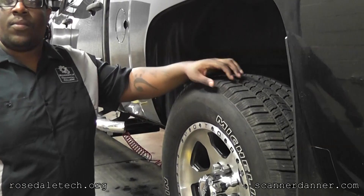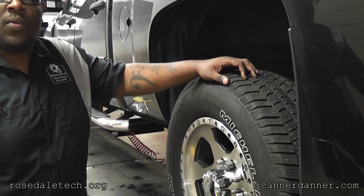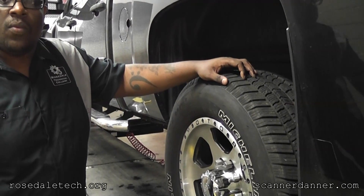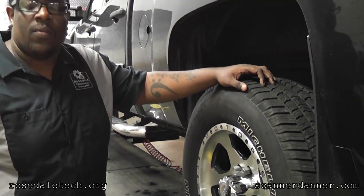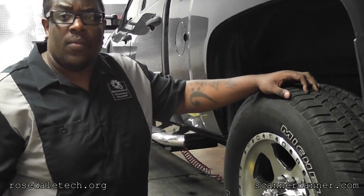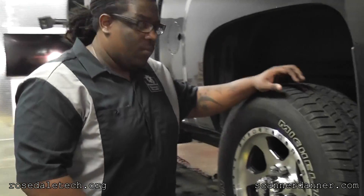The reason this is important on this model is if you get a low tire pressure light it's going to tell you on the dash which tire is low. If you don't relearn the position of the tires, it's going to indicate the wrong wheel to the driver - if it says left front it might actually be left rear. So it's important to program the wheel positions.